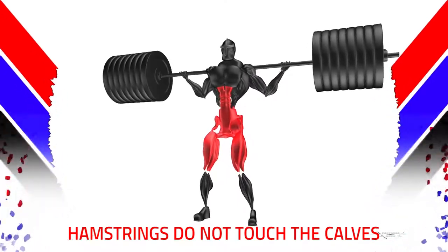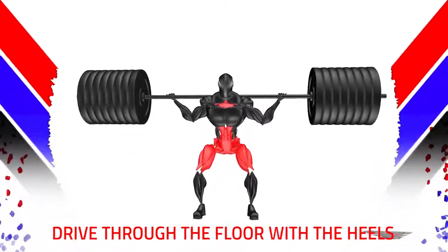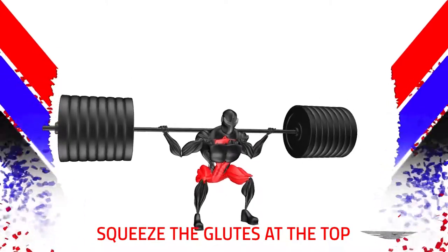Hamstrings do not touch the calves. Drive through the floor with the heel. Squeeze the glutes at the top.